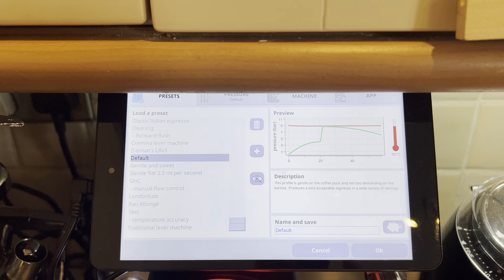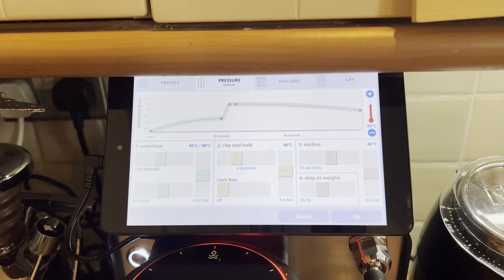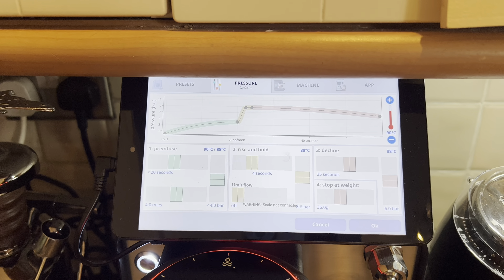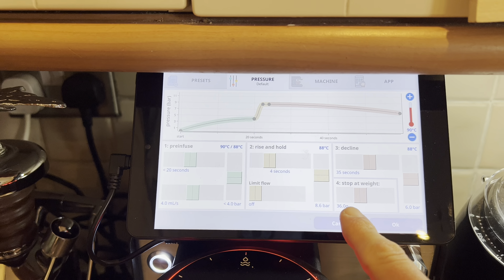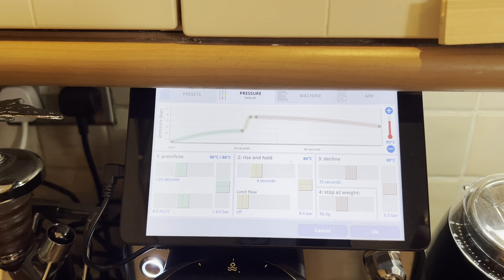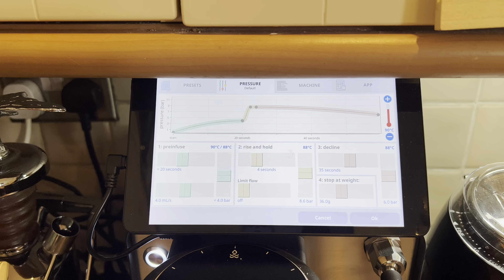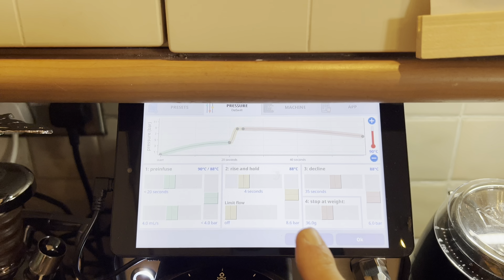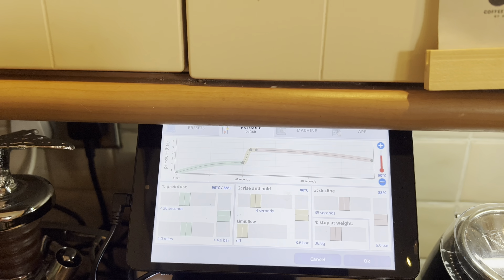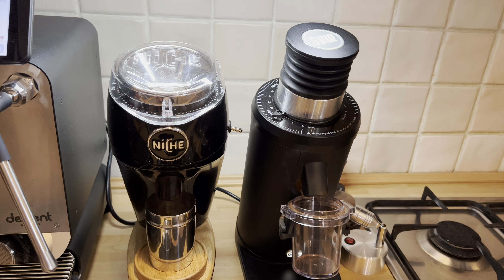Then it will go straight to nine bars and then slowly go down. A very interesting thing about the Decent espresso is it can connect with a Bluetooth scale, so the shot will stop either when the time runs out — about 45 seconds — or when the shot reaches 36 grams of liquid. The shot will stop at 36 grams, we will use 18 grams of coffee in, and the temperature will be 90 degrees.